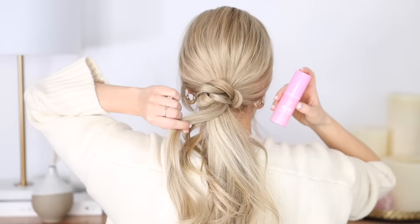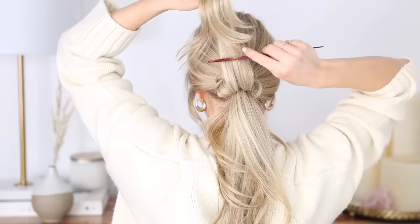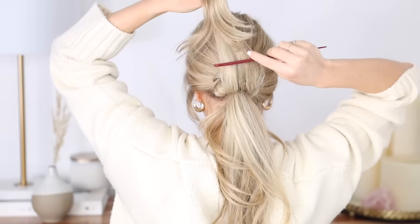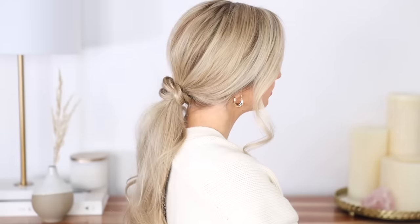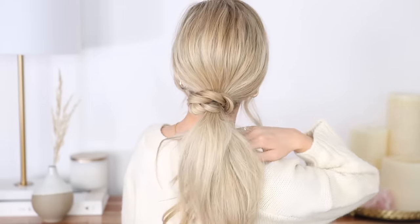It's so cool. Next add your favorite volumizing powder to the base of your ponytail and give the underside of the top of your ponytail a gentle tease to create some more lift. I love this hairstyle — it's so beautiful and such a simple way to elevate an everyday ponytail.